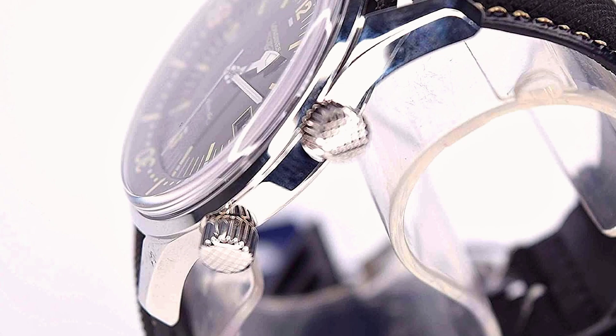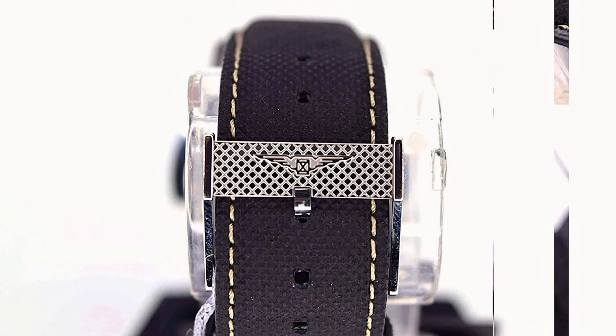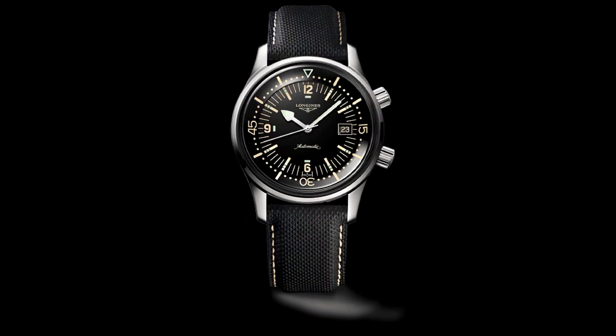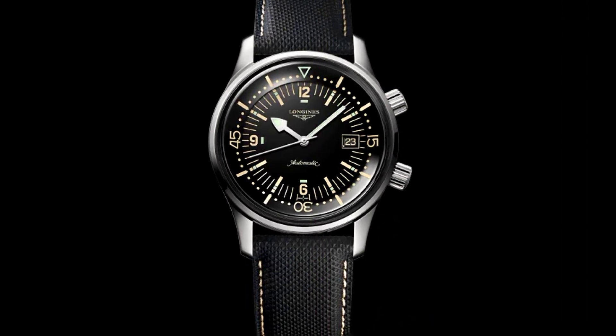Featuring a black band, silver tone case, and scratch-resistant sapphire crystal. Black dial enhanced by luminous silver tone hands. Silver tone stainless steel case with a black fabric leather-backed band.